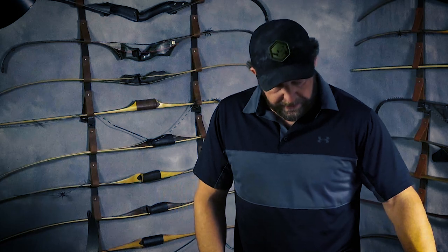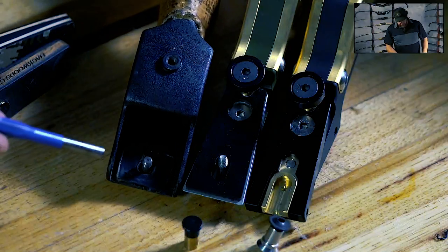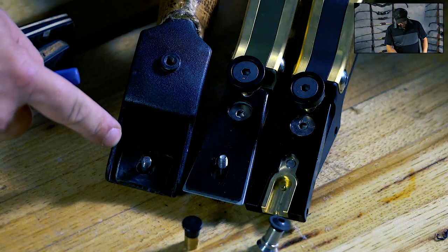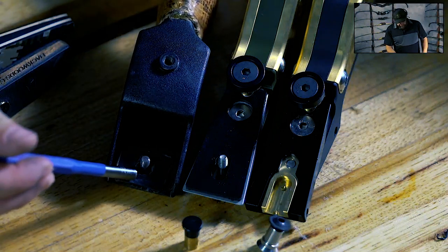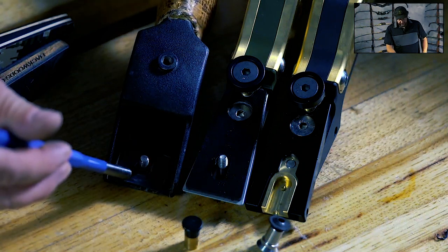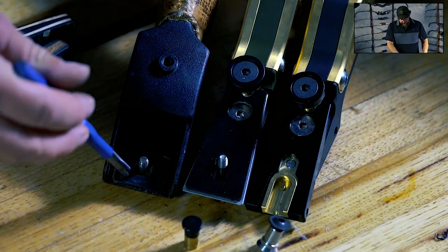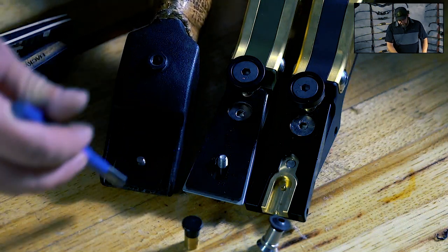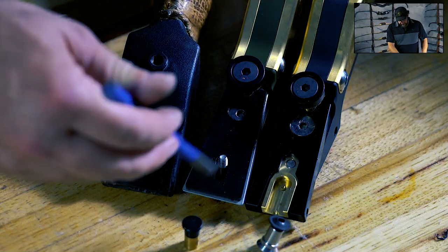Before we go into pulling the bushings out and swapping the plates, let me go through the fundamental differences between the two connection systems. This is a 1971 Hoyt metal riser, and it has a very similar connection system to the DAS connection system. This is the original system that came with Hoyt, and you can see that David Sosa borrowed from this design into his own.